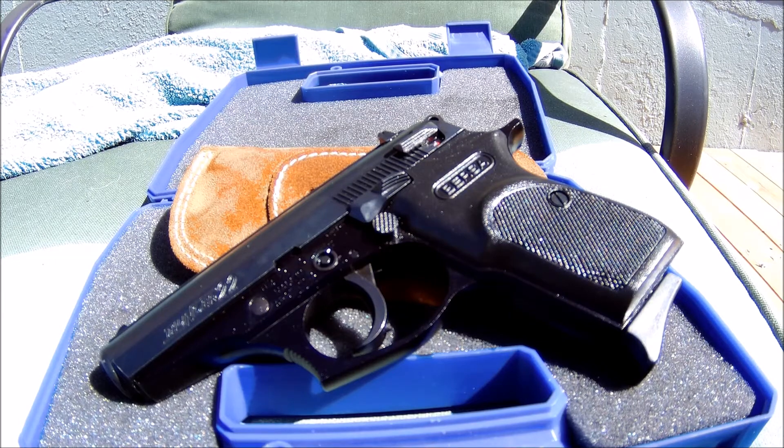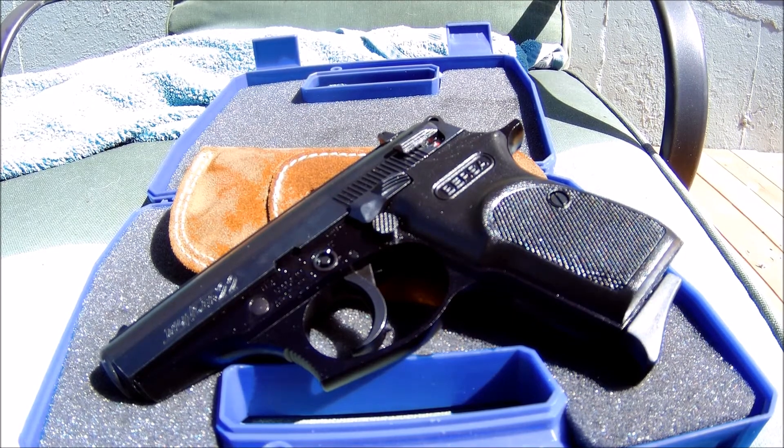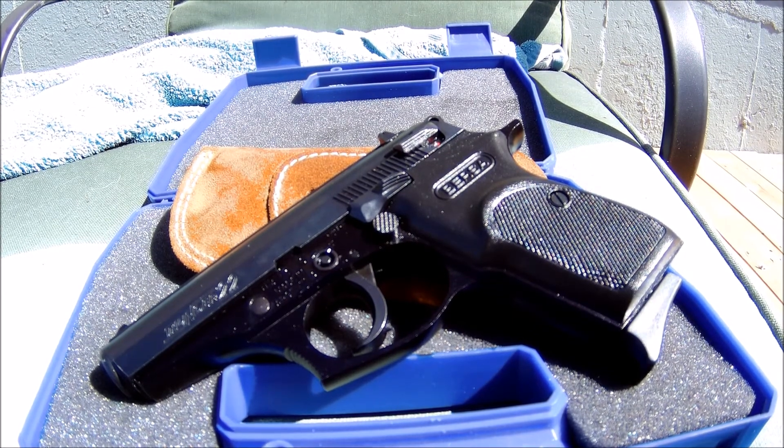That's about it. I just wanted to make this video about the Bursa Thunder, and hopefully I can have it out at the range for you guys pretty soon. I'll see you guys next week.